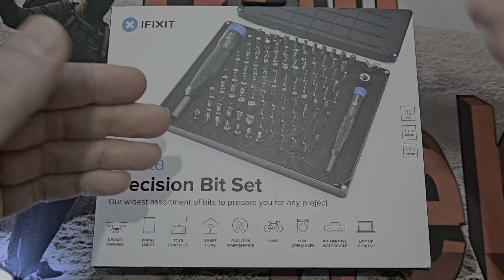Their excuse on this one was: 'We've got this SIM ejection tool.' You could have just put a small lengthy one down the side — I don't know the purpose of that as a justification. So the driver was the thing that let this down a lot. To be fair, it still works — you can pop a bit in and rotate it — but it's not very smooth, not what I'd call a high-quality piece.